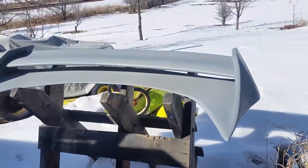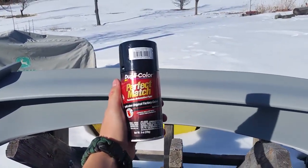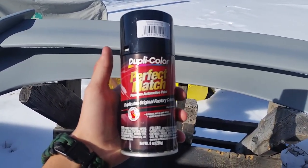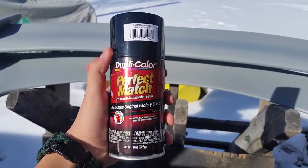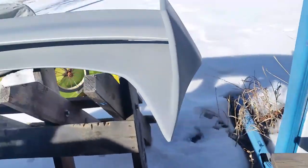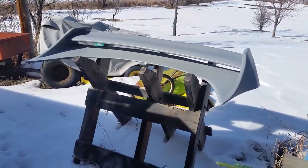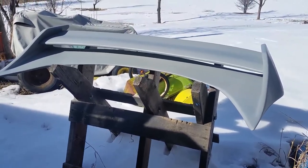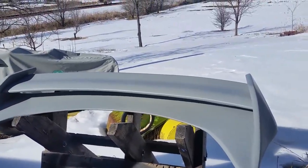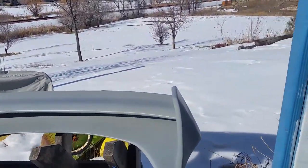Hey guys, today I'm going to be showing how to paint your spoiler. I recently got the spoiler and the first thing you're gonna need is some spray paint. I'm just doing straight black — go to AutoZone and get some Dupli-Color. I've actually had pretty good results with this. You're gonna want to be outside or at least in a well-ventilated area. A garage with the doors open would be fine. You want to do it at a good temperature — not too cold, not too warm. As you can see there's a lot of snow around, but it's also about 50 degrees right now so it should be fine.